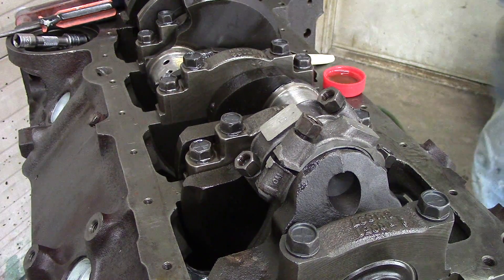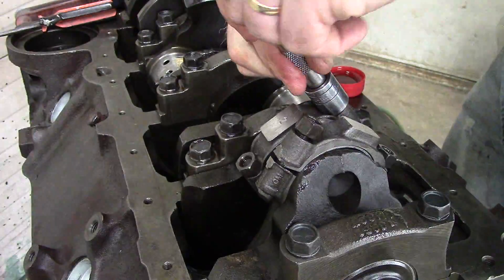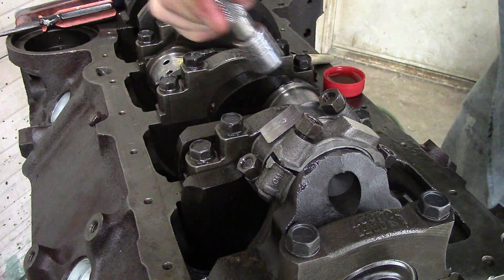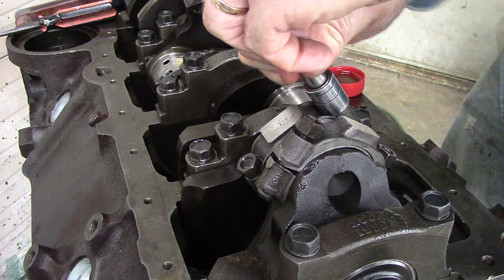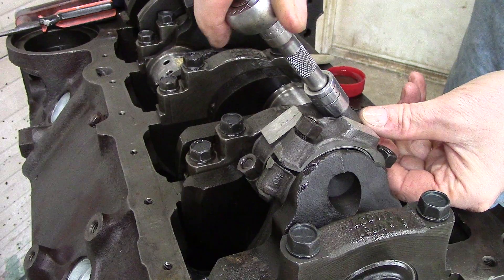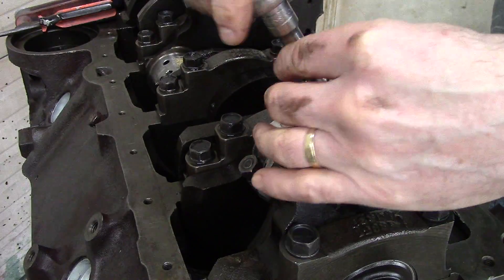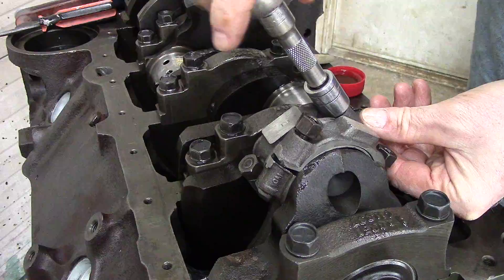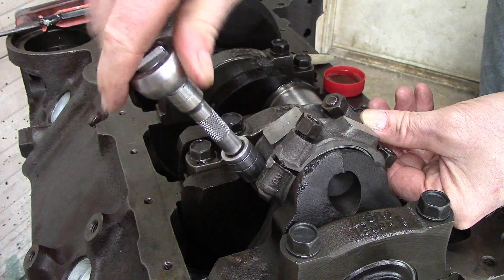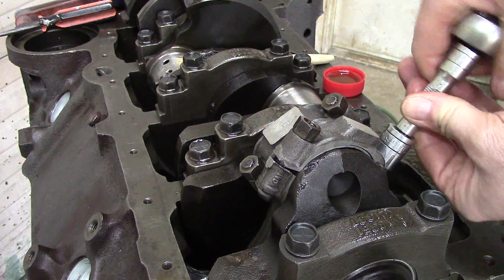Now I'm ready to snug those up by hand. You want to bring them down evenly — remember, we're going to be taking this back apart to verify our plastic gauge. Take it down evenly until you get to the point of no torque; you're basically taking it down just to close in the open ends. Do the same for both rods, taking it down evenly.